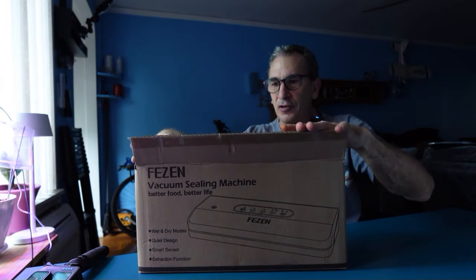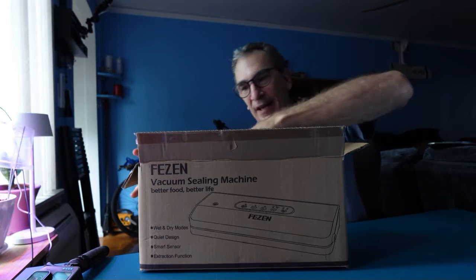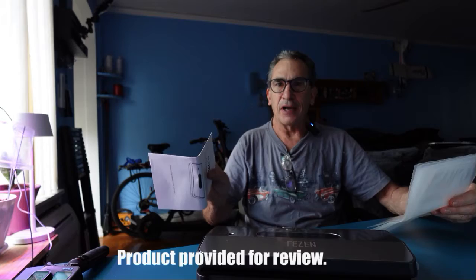We're checking out today the Phezzin Food Sealer. Let's open this bad boy up and show you what's inside. Nicely wrapped is the Food Sealer for your countertop. You get a vacuum for bottles and whatnot, bags to get you started, and an instruction guide.